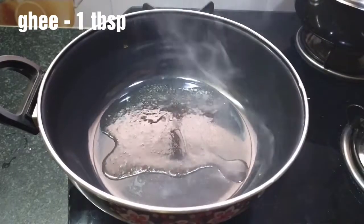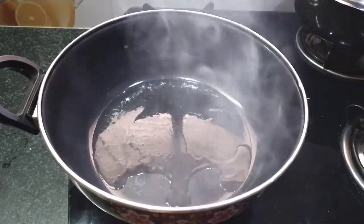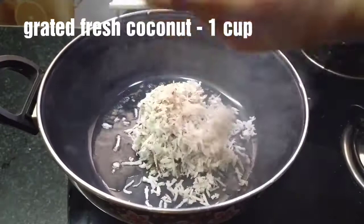Let's do a small pot with 1 tablespoon of steam. After a while, let's make 1 cup of water and mix it in medium flame.